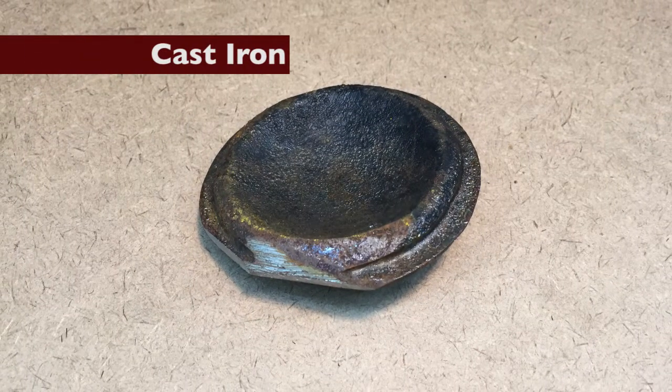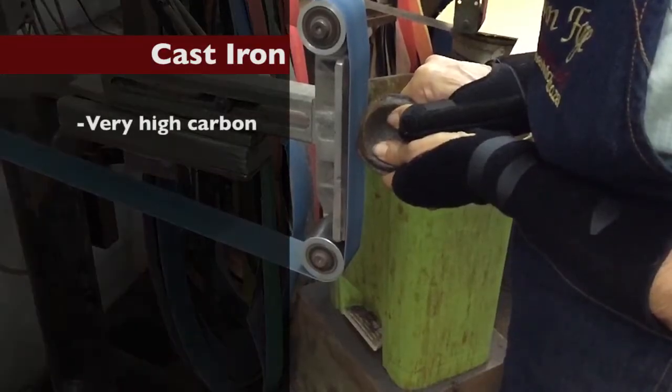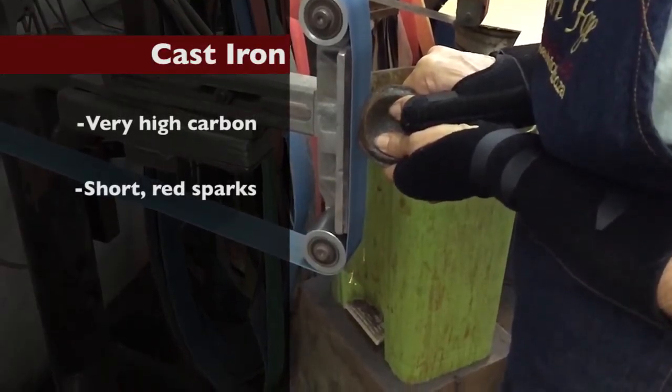Cast iron. This is very high in carbon with very short reddish colored sparks.